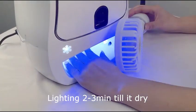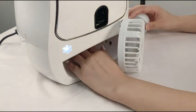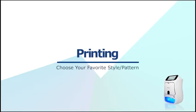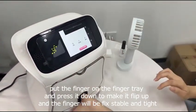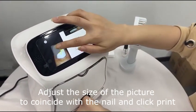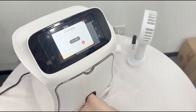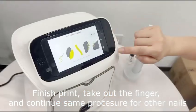Light for 2 to 3 minutes until dry. Select a pattern on the screen, put the finger on the finger tray and press it down to flip up — the finger will be fixed stable and tight. Adjust the size of the picture to coincide with the nail and click print. Finish print, take out the finger, and continue the same procedure for other nails.